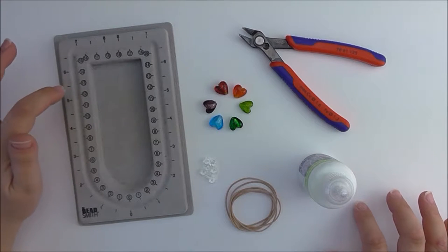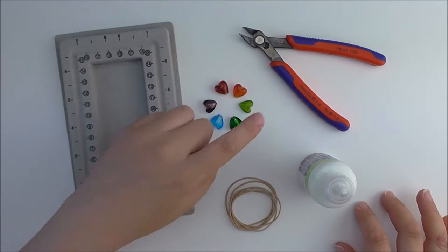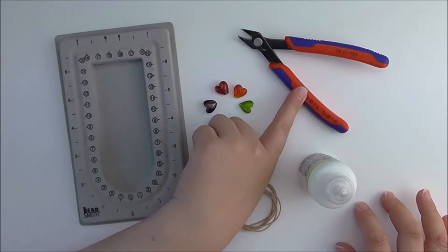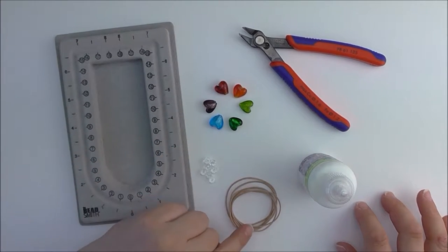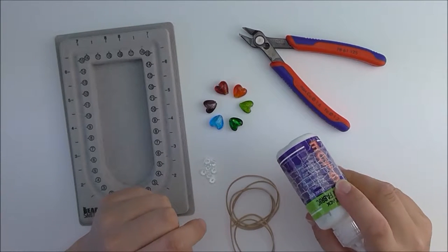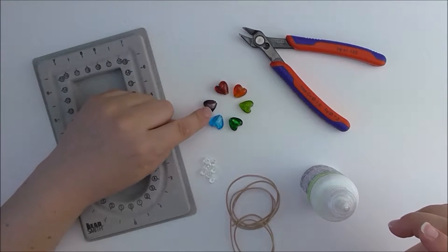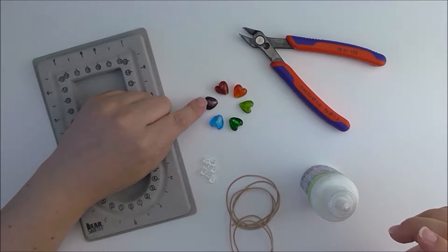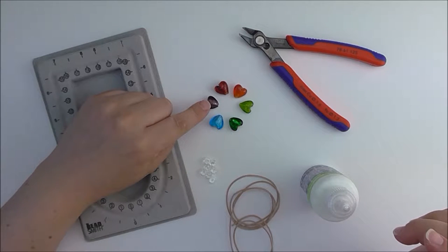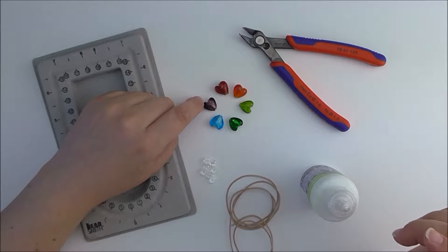The things you're going to need for this project are a beadboard to organise your design, a pair of cutters or scissors, some leather thread, some fabric glue to secure the ends, and your beads. The beads I've chosen are these glass silver-lined puffy hearts, and I just thought that by using heart-shaped beads it just adds a little bit more love to the whole finished piece.